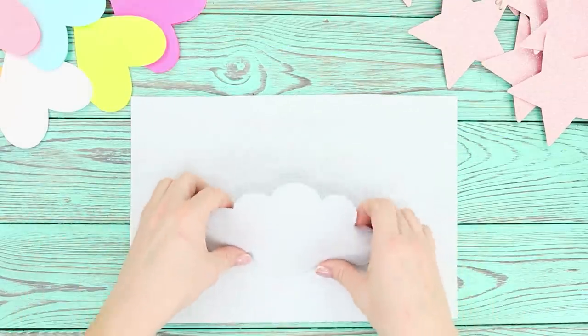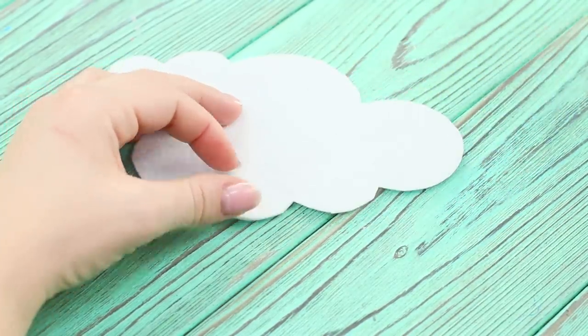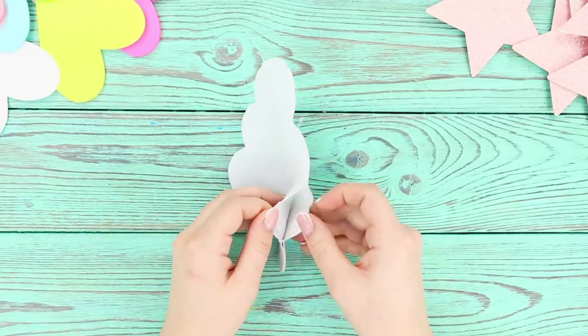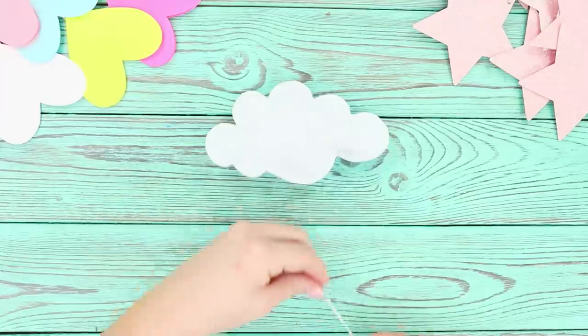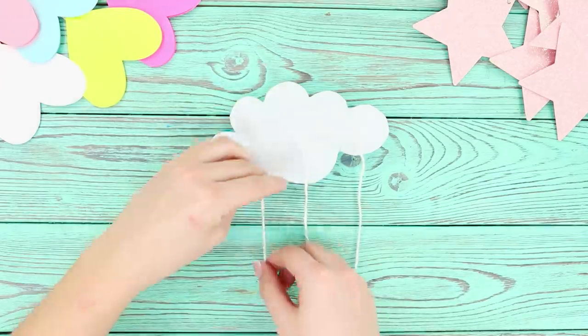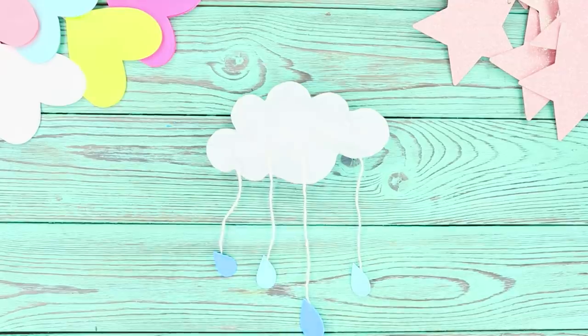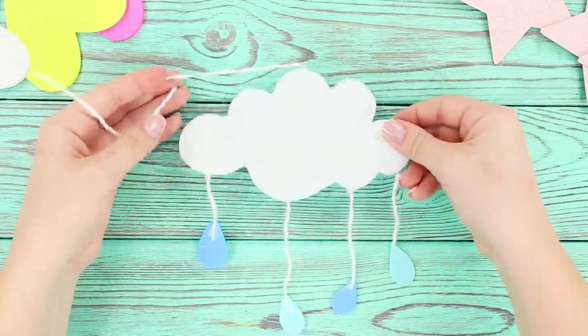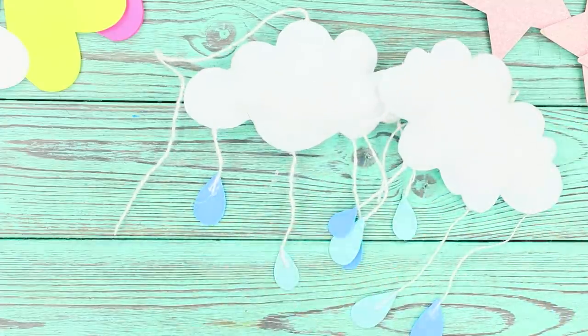Next, take a thin piece of felt. Cut out a couple of clouds from it. Hot glue a pair of pieces together, leaving a small hole. Fill the hole with stuffing and seal it. Take a few woolen threads, glue them to the bottom of the cloud and decorate with colorful droplets from felt. Glue a rope to the top of the cloud. Make some more of these toys and cut stars with hearts out of colored paper.